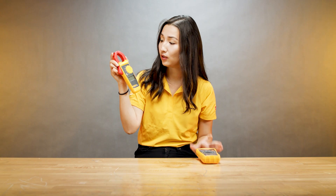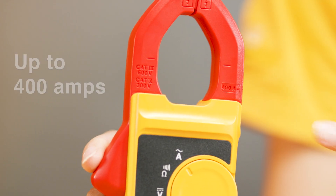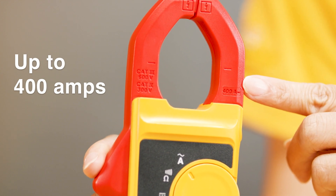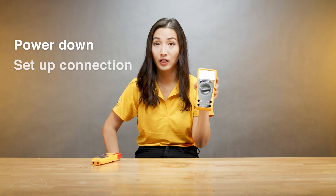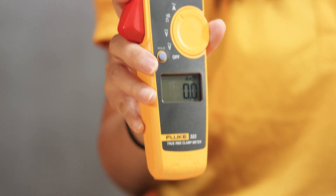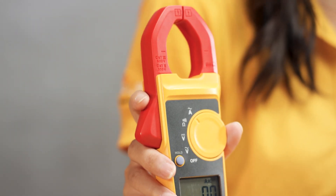When it comes to clamps, you can measure up to 400 amps AC. Second, to measure current with your digital multimeter, many times you have to power down the circuitry or the equipment you're measuring, set up your connection, and power things back up. With a clamp meter you can simply clamp around a conductor and get your reading without powering things down.